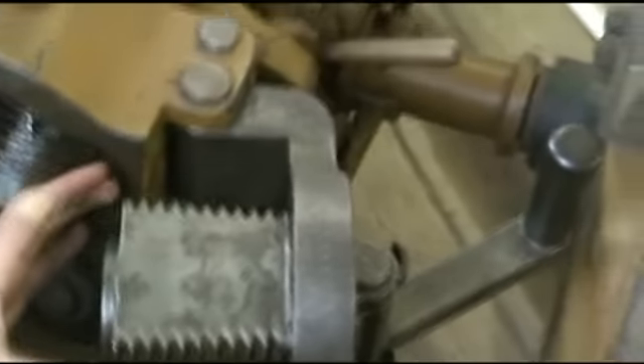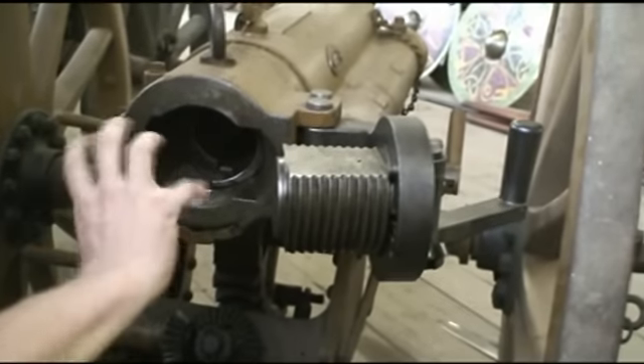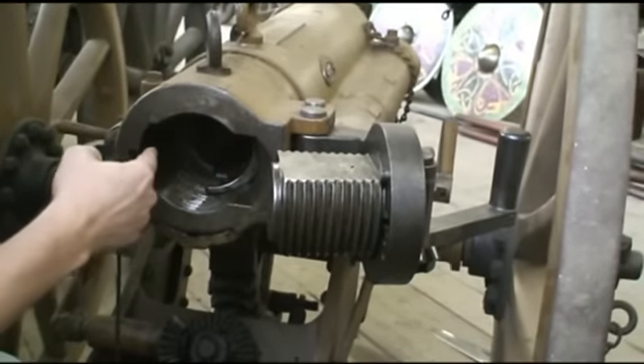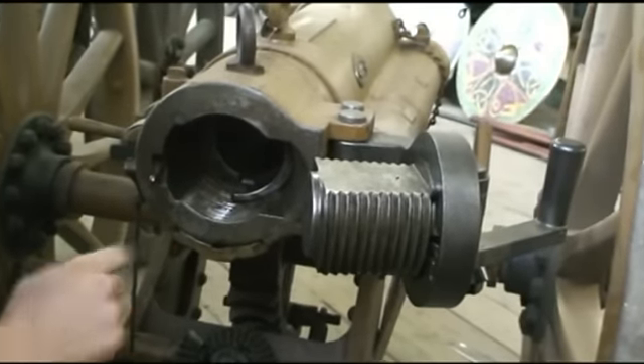Let's bring the camera around so you can see better. We have a large screw block, and this is going to rotate 90 degrees — or 190 degrees when it's in the breech — so that these threads engage here, and that's going to lock the gun.